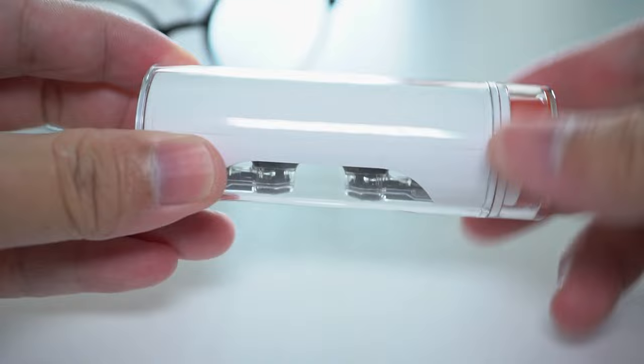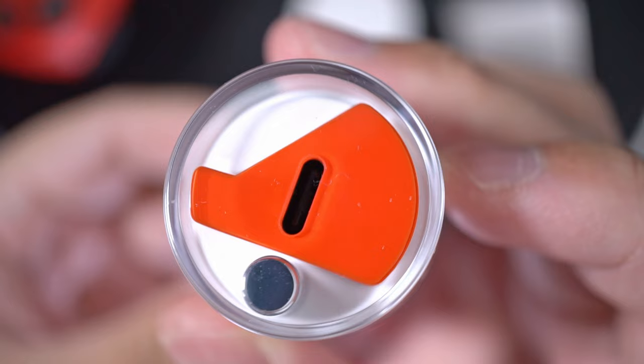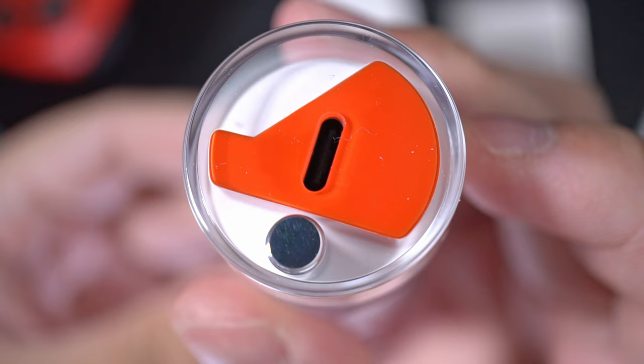The case is transparent on the outside so that you can see inside for a quick check — are my buds in there, are they charging? It can be smaller, and this is definitely not the most portable case; if it's in your pocket, it's very noticeable. What I'm also not noticing here is wireless charging — this doesn't have that, which is a missed opportunity, but not a deal breaker.